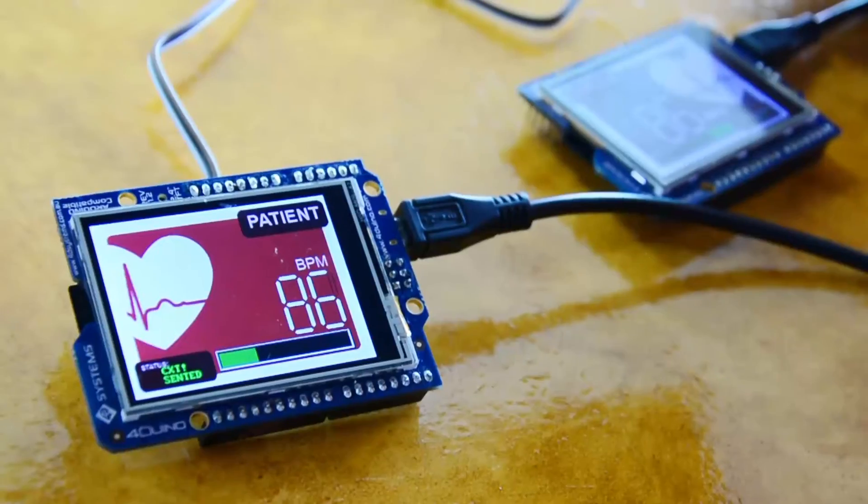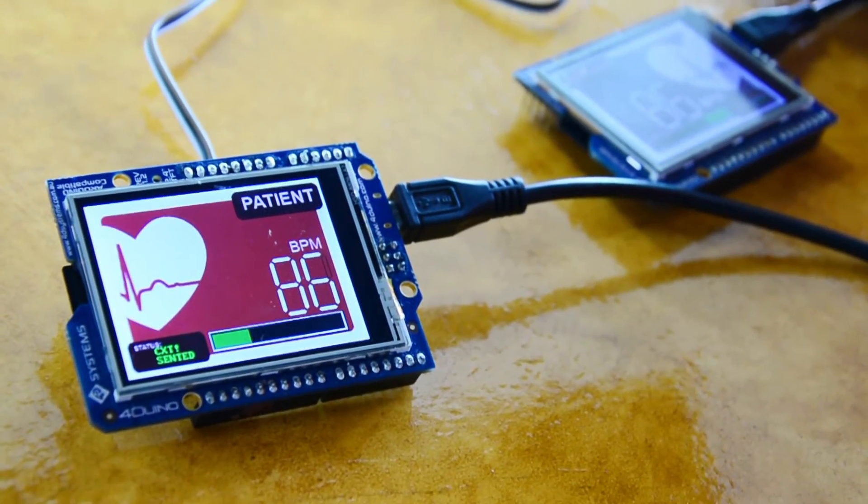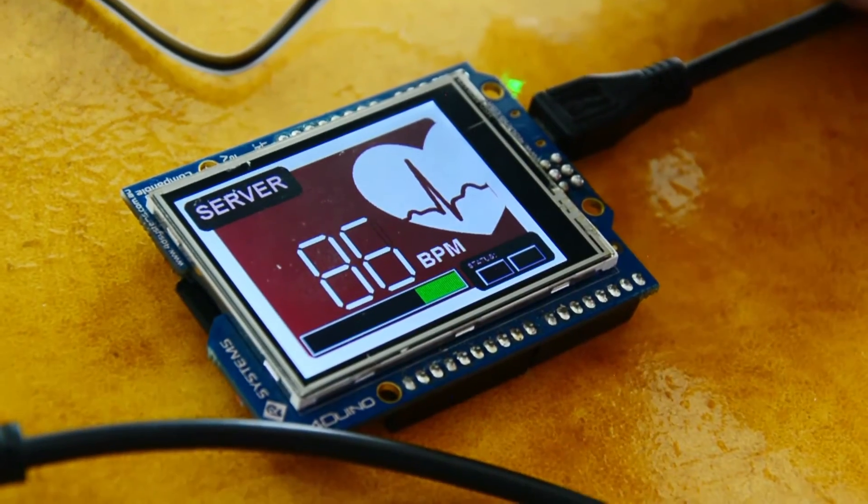Welcome to another episode of 4DProjectTutorials. For this episode, we will be building a FORDUINO Pulse Rate Monitor System.